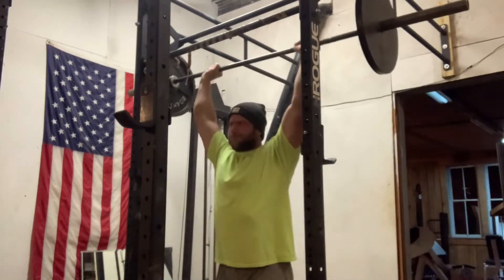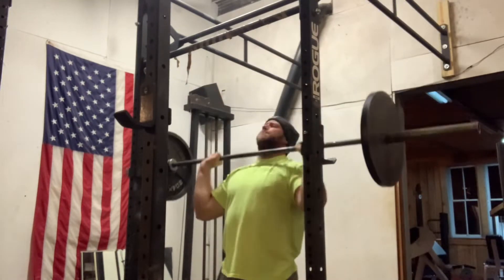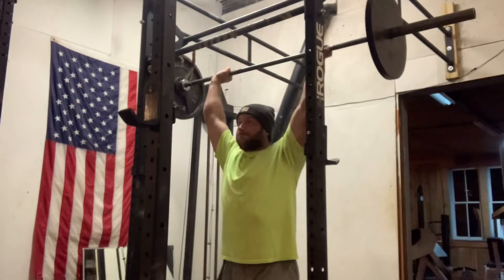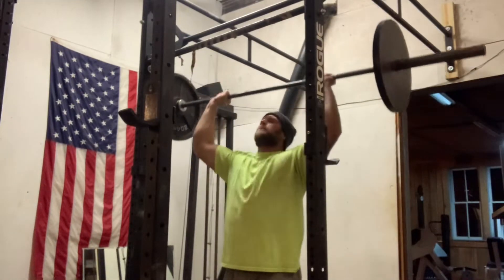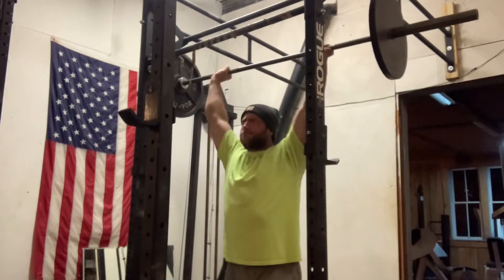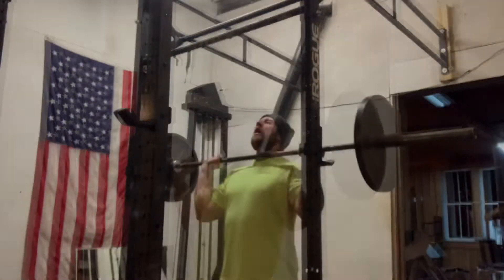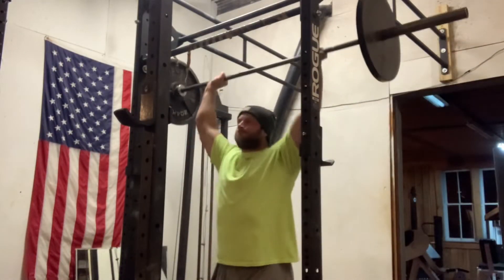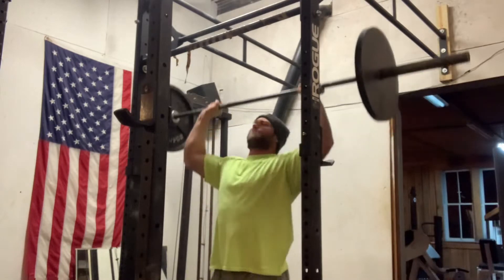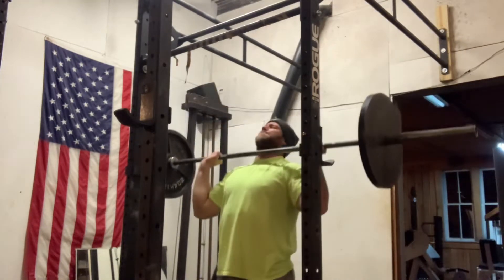One thing people don't focus on when doing overheads — whether it's log press, military press, push jerk, split jerk, whatever it is — is flexing the entire body. I'm taking a big air, squeezing my core, squeezing my glutes, basically flexing all the way down to the floor so that I'm stable and in control. If you have more stability, you have a better, smoother press. You're not going to feel like you're going to fall over or lose your balance, so you can focus on the actual press.